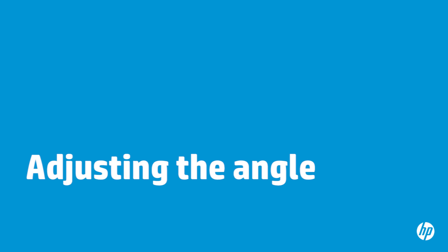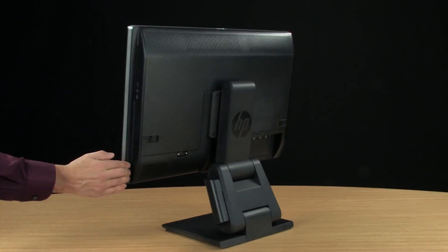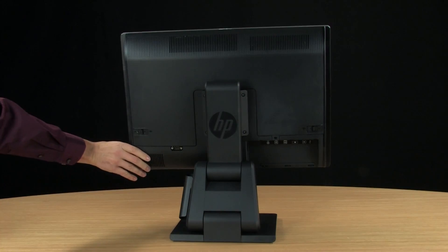You can swivel your computer up to 360 degrees left or right. To swivel your computer, hold each side of the computer and push left or right until the computer is at the best viewing angle.